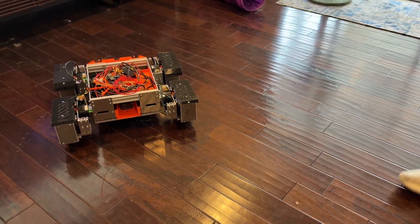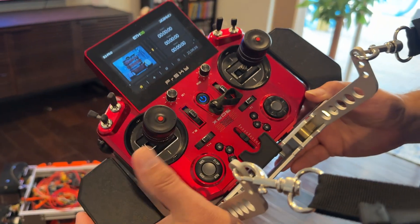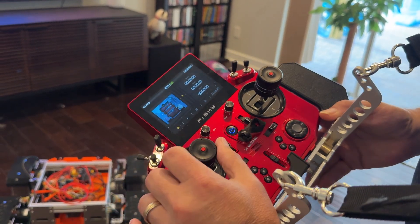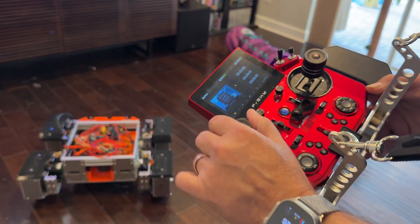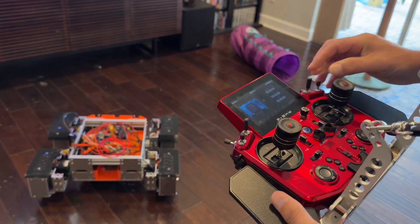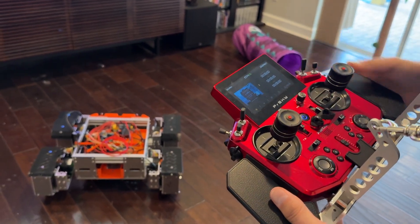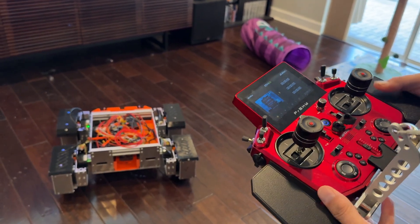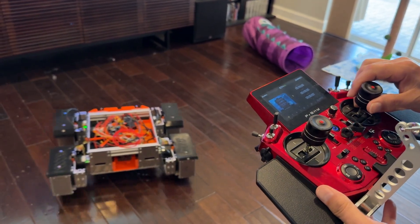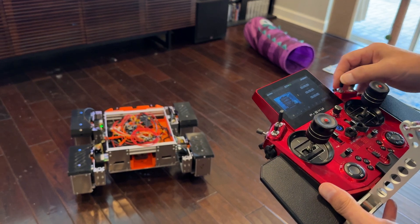I'm using an X20 S transmitter with my left gimbal mapped to the dancing motion, and in drive mode it's still mapped to the tilts — but in the strafe axis which I need to tweak.